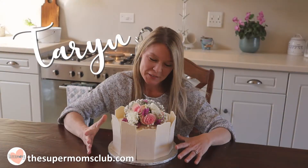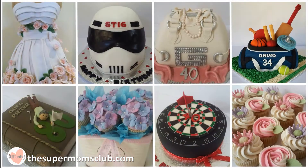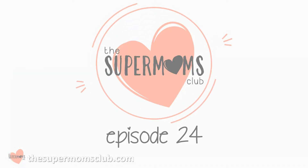My name's Taryn and I'm a professional baker from South Africa. I've baked some crazy, weird and wonderful cakes in my time and now I hope to pass those skills on to you as I bake, make and create with the Super Mums Club.